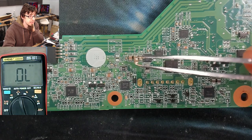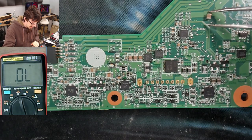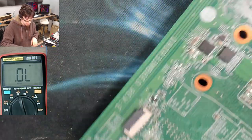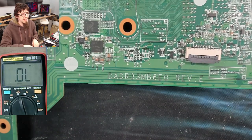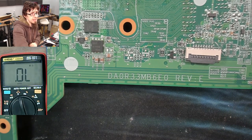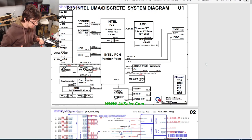What is this thing? It's about the same size as those other caps, so we can make a reasonable assumption that it's the same value. However, just to be sure, I'm going to check if I have a schematic for this — I do have a decent stash of them.